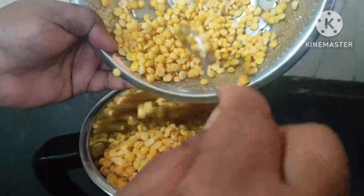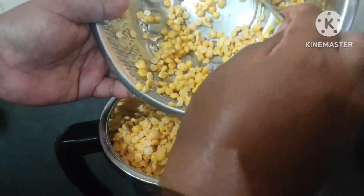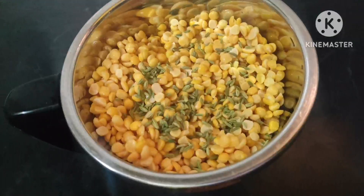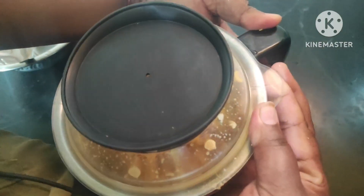Now, let's mix it in the mix. Let's mix it in a small tea. Now, let's open it.